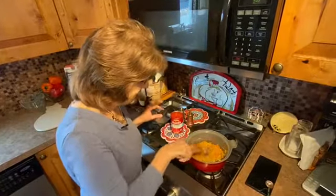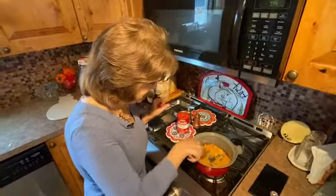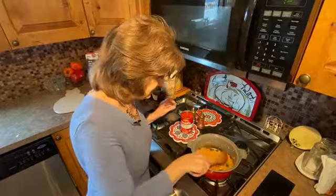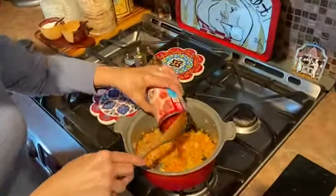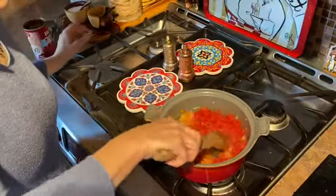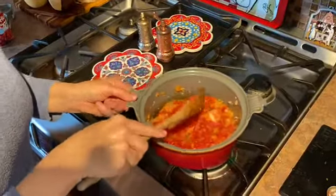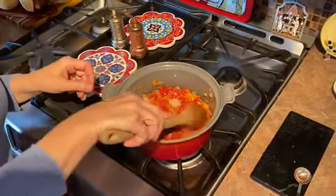We're going to cook the spices for about a minute, just until you start to smell the oregano and the chili powder. Then you're going to add your diced tomatoes, mix that up, and give it about five minutes until some of the liquid starts to evaporate.